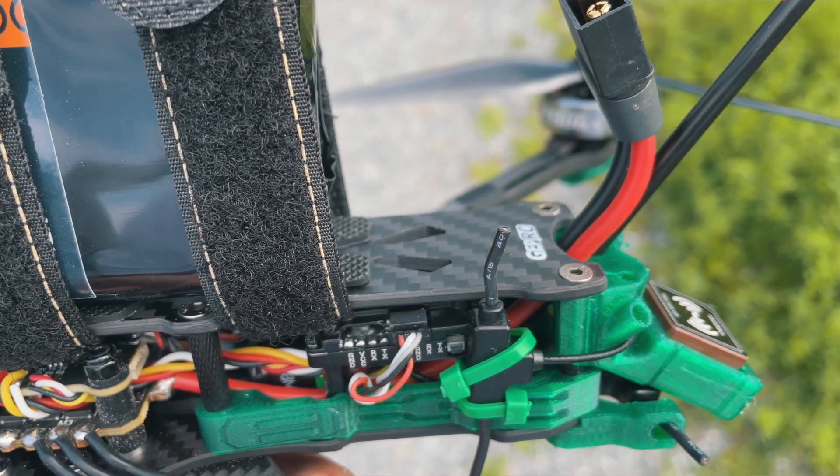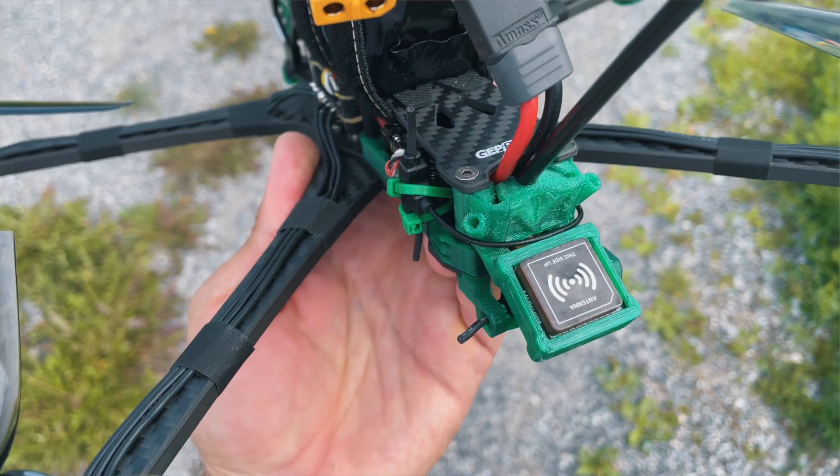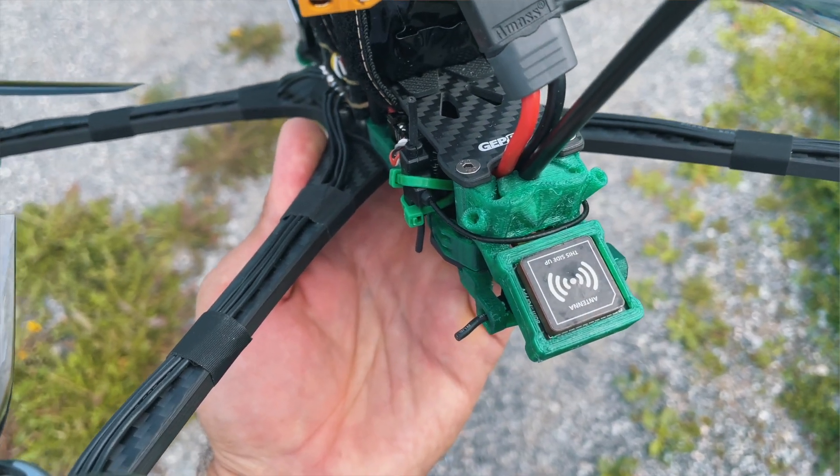The other change I made was — I don't know why — GepRC doesn't include a diversity ExpressLRS receiver, which means that any drone they sell in ExpressLRS version only has one antenna for the receiver.